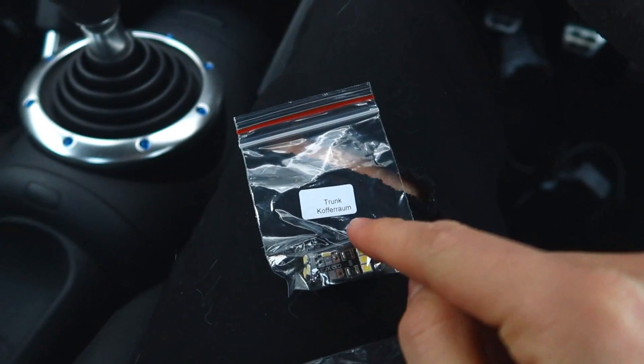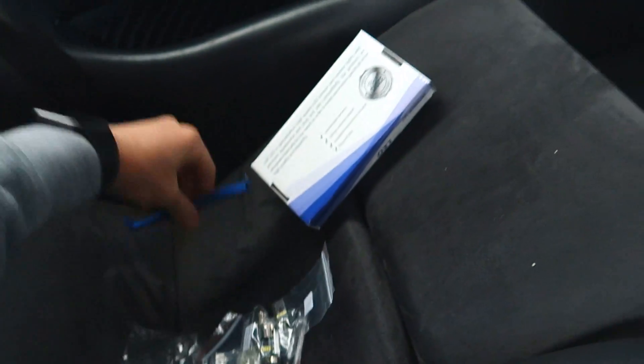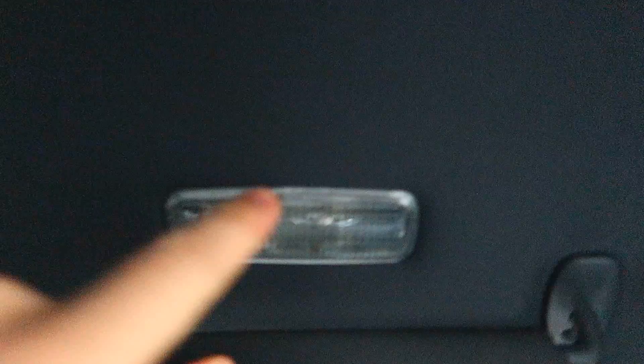Let me show you what's included. We have two for the trunk, one for each sun visor, one for the front dome, and one for the glove box. The kit also includes a pry bar tool so you can get behind the trim. I think the first ones I'm going to try are the sun visor lights.